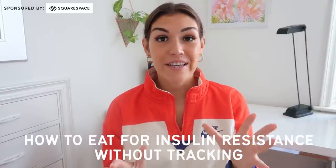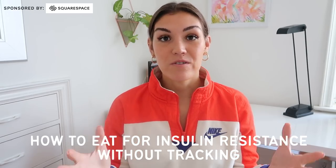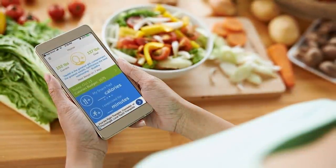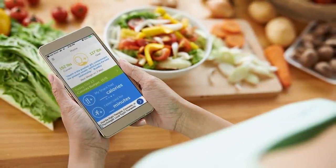In today's video we are going to be going over how to eat for insulin resistance without tracking calories or macros. Starting a diet can be overwhelming and a lot of people have difficulty sticking to diets that require tracking. But making changes to reverse insulin resistance and lose weight does not have to be complicated. In fact it's really easy to see results without measuring, weighing, or tracking anything. My clients get great results following the steps I am about to outline, so keep watching if you have insulin resistance and are ready to make sustainable changes that are going to lead to lasting results.